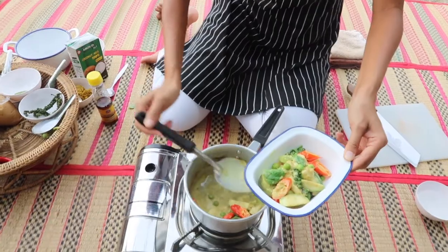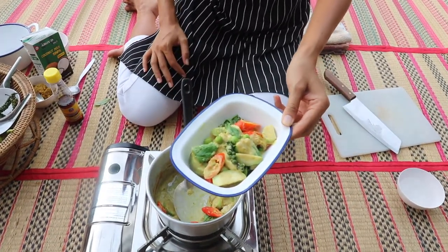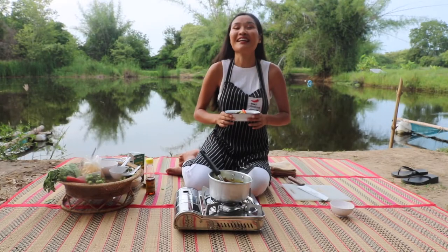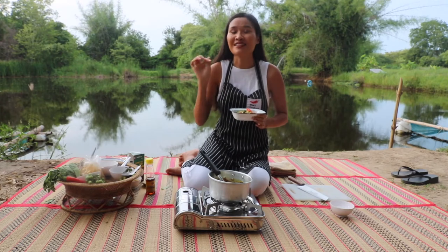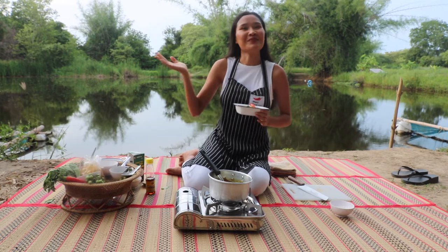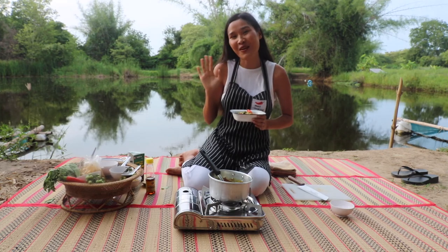Our green curry with chicken is done. See how easy it is to make! Thank you so much for watching, guys. See you in the next video. If you have any questions, feel free to ask in the comments. And thank you so much to Plant Pao Piyang Organic Farm for letting us film in this beautiful place. Bye!